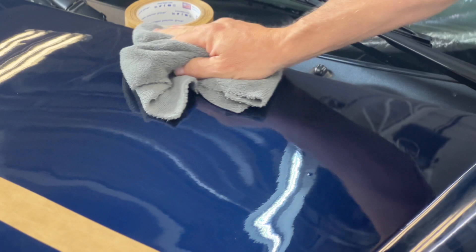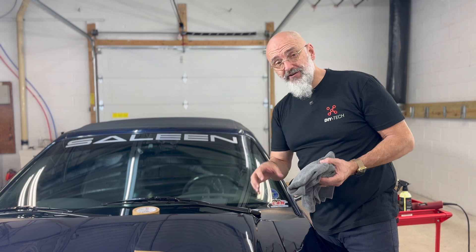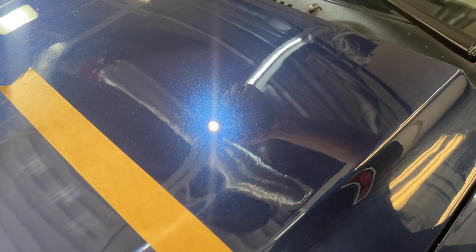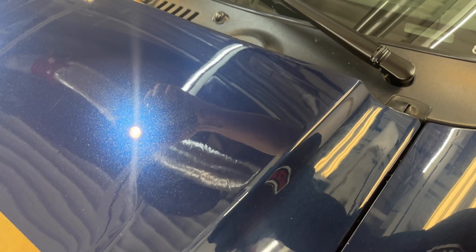We've eliminated the scratches. We don't have the clarity we desire yet because I used a dual action machine with a wool pad — that wool pad does a lot of cutting, it's aggressive. We need to refine the surface with the other pad. But you can see the clarity; we got rid of those surface scratches but we didn't remove a lot of clear coat, and that's the goal. And if we go to a before, you can see a big difference.